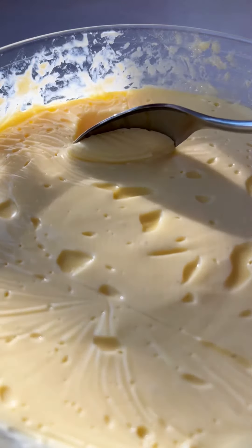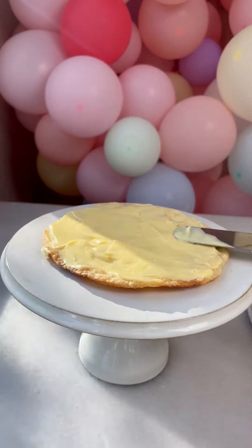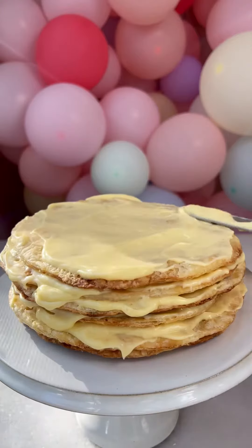This looks so good. I'm obsessed with custard cream. Now we're going to put the cake together — use a lot of custard cream and be very generous with it.